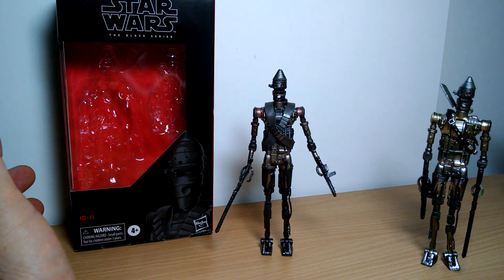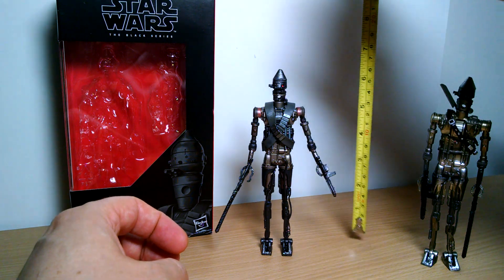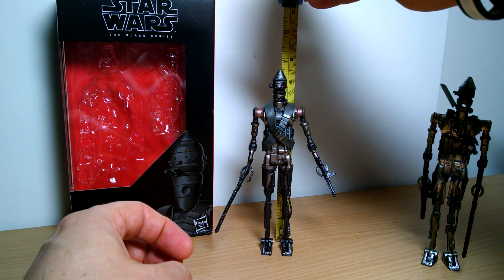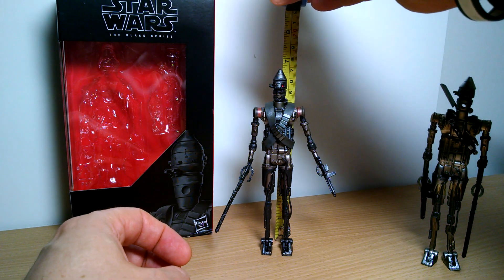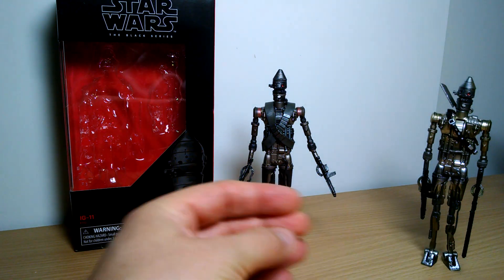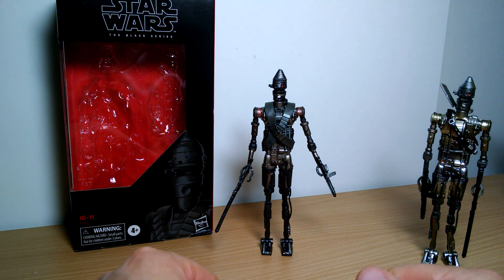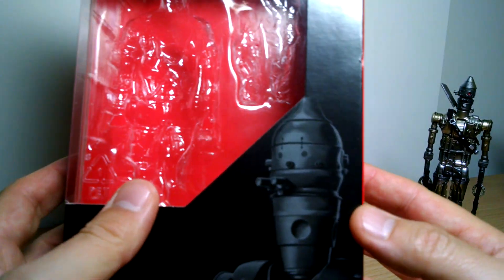Look at the Best Buy Black Series Star Wars 6-inch scale IG-11 from The Mandalorian. IG-11 stands at just under 7 inches, about 6.5 inches tall, or about 16 centimeters. It is a repaint of the previous archive and original Black Series figure, and it's a little bit of a lazy remake.